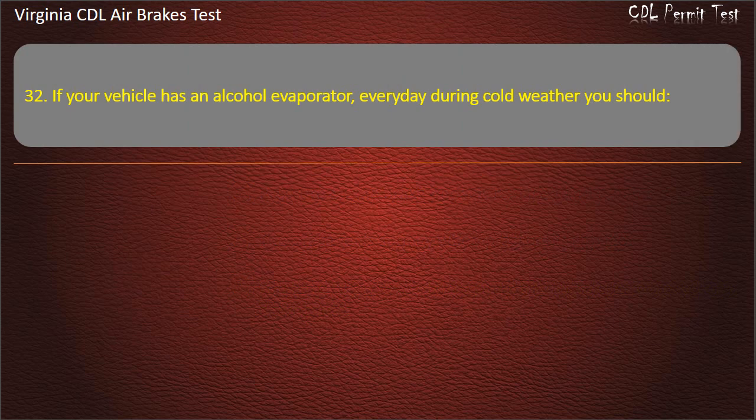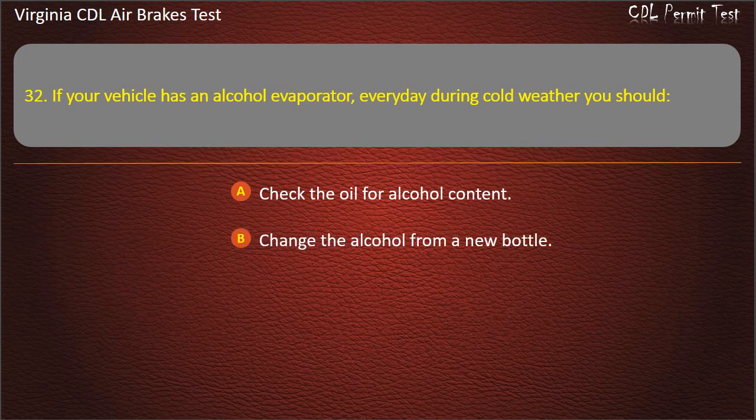Question 32. If your vehicle has an alcohol evaporator, every day during cold weather you should: Check the oil for alcohol content; Change the alcohol from a new bottle; Check and fill the alcohol level. Answer: Check and fill the alcohol level.